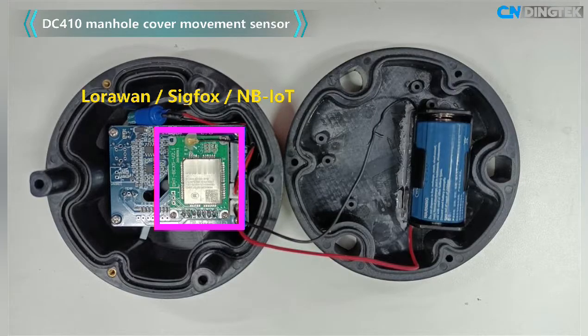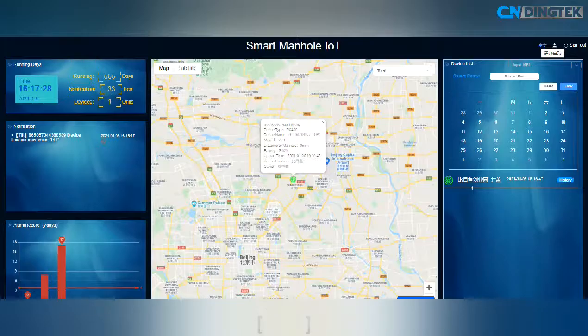Supported wireless protocols include LoRaWAN, SigFox, or NB-IoT. Based on a low-power algorithm, the internal battery can work for more than three years. Users can check data on the platform.